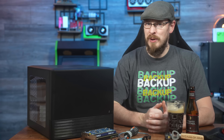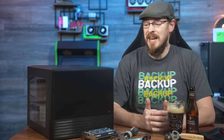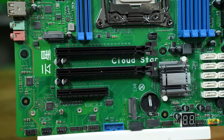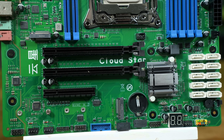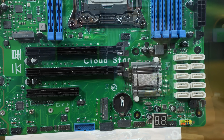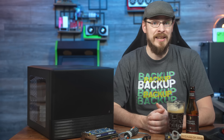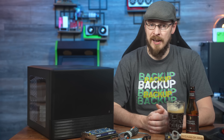The onboard video isn't the only thing that caught my eye. The real reason I wanted this board was for the 10 onboard SATA ports. Most budget server motherboards tend to skimp on storage options, which means if you want more than, say, four SATA ports, you typically need a PCI Express host bus adapter. But just like the onboard video, having 10 SATA ports onboard frees up a PCI Express slot.